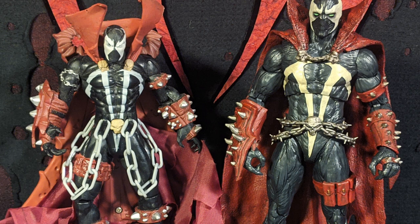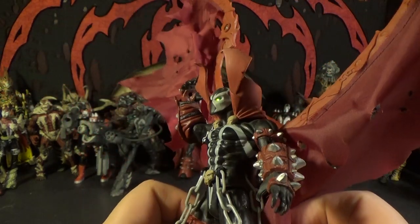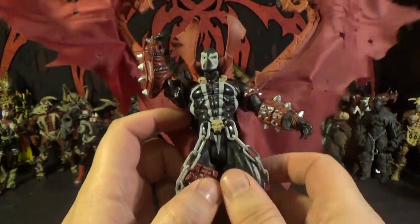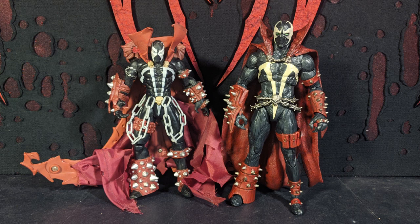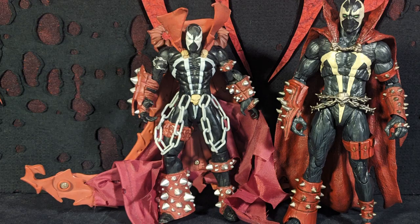This one had a little more articulation than the original Spawn figures — they added some elbow joints, but it was still very limited articulation. His eyes are like black holes but there's a light-up feature. And the eyes still do light up after all these years — I'm very surprised, I didn't think they were going to. What's annoying is you gotta lift his arm up to activate it, so when he puts his arm down his eyes turn off. The thing that was kind of cool about this one was the cape can expand kind of like wings. But when they're down, they look pretty bad. And the chains are terrible — lots of Spawn figures came with real chain, but this one they give you giant goofy-looking plastic chains.